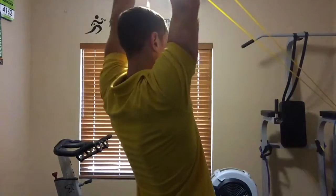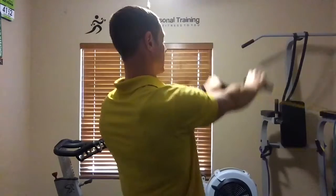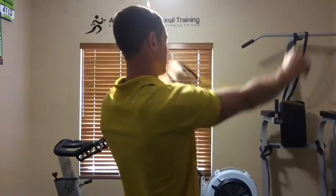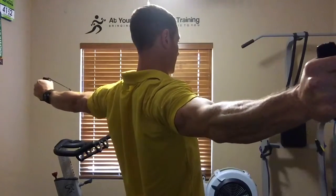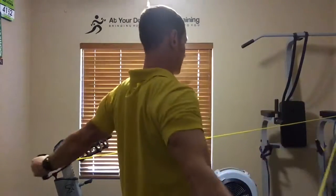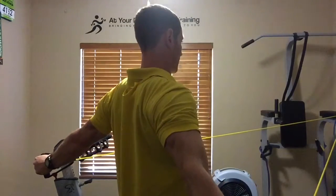You're going to pull it into an I, keeping your arms straight, locked out over your head, then into a Y at about a 45-degree angle, then into a T directly back, pinch the shoulder blades back, and into a W, pulling back, pinching the shoulder blades down and back like you're putting them in your back pocket.